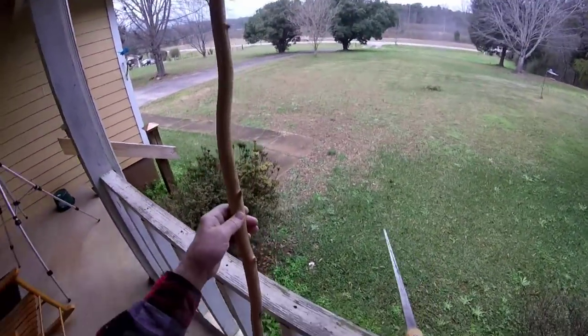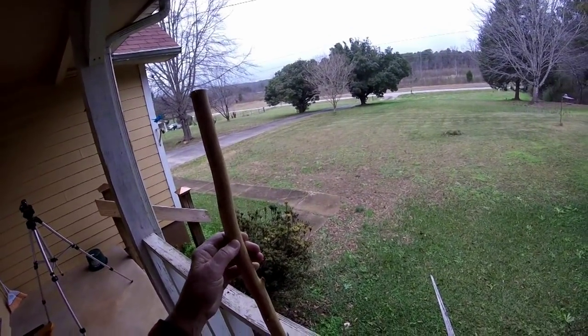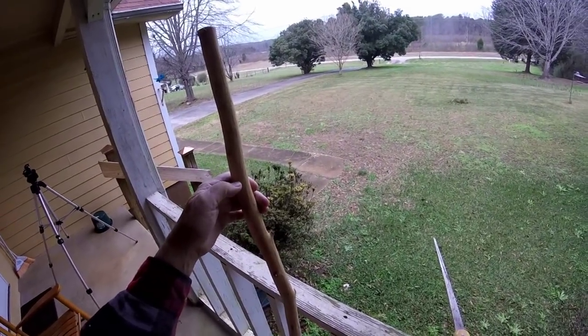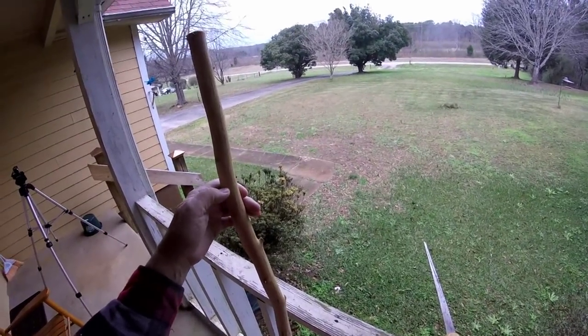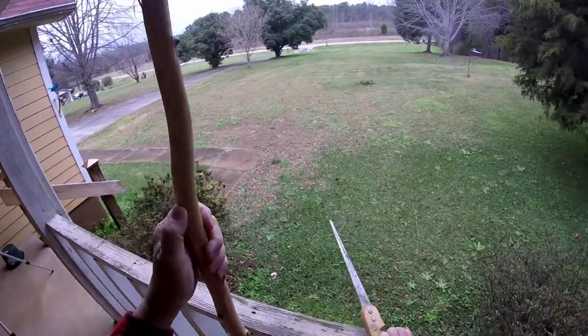First of all, we can always shorten it some more, but we can't make it longer. Right here where it starts curving back straight, it feels like it would be about the right length. We're going to saw that bugger off right there.